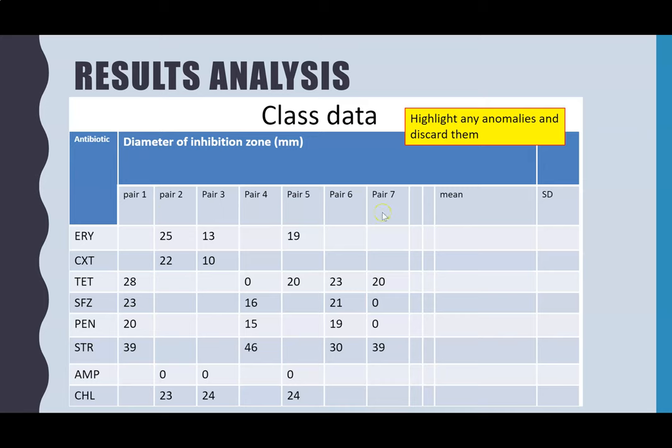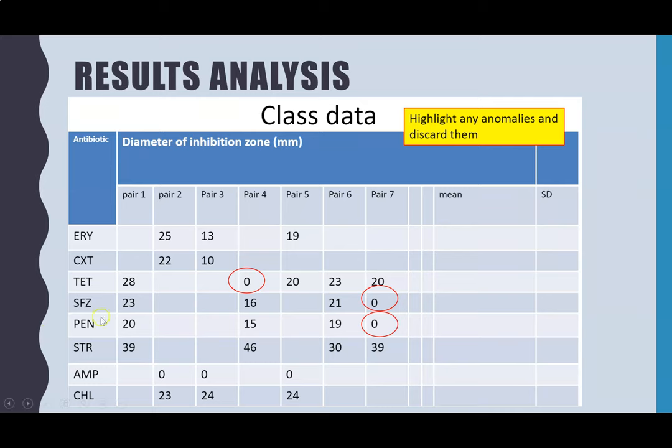We've got seven pairs who each plated four antibiotics, giving two to five results per antibiotic. From that data you should highlight which results you think are anomalies and discard them before calculating the mean and standard deviation. I've picked out three results — all zeros — that definitely don't fit the pattern and have removed them. I'm not going to calculate those results here, but I'll link a video on standard deviation, and for my particular Year 12s I've sent guidelines on how to do it.